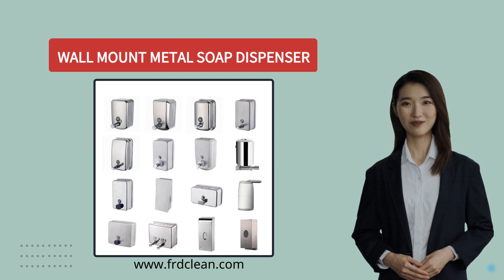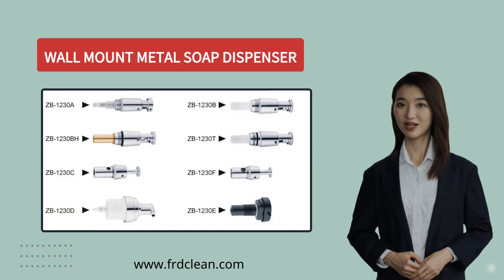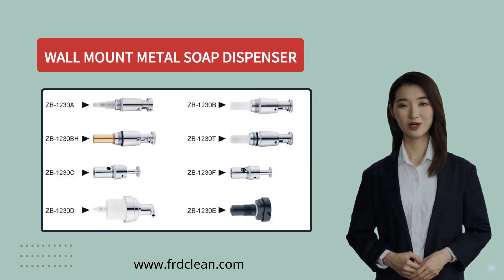Whether you're looking for something small for a personal bathroom or something larger for a commercial setting, we've got you covered. Different pump options are also available to choose from, so you can choose the perfect look and functionality for your space.